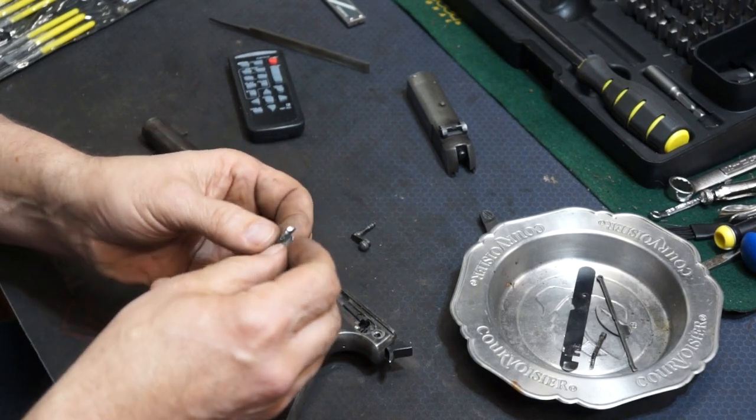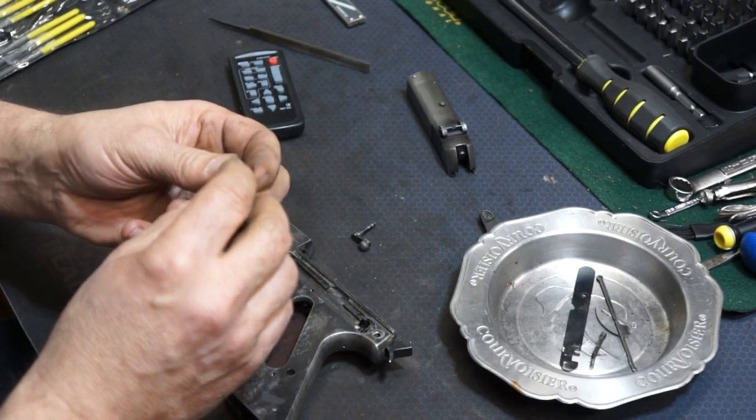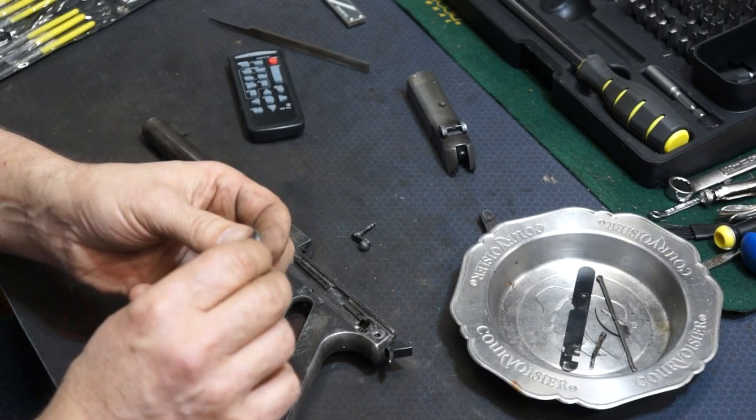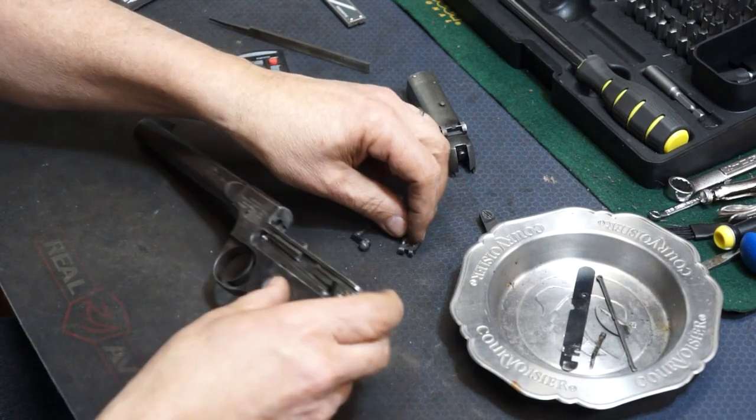I'm going to admit it's not the most beautiful job, but it's built up and it looks like it's going to work, so I'm going to put this thing back together again.